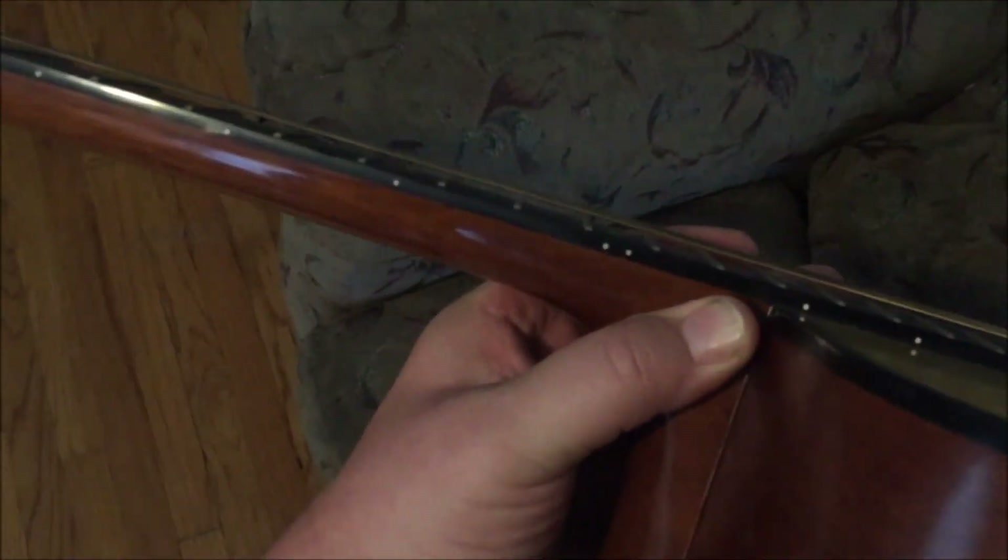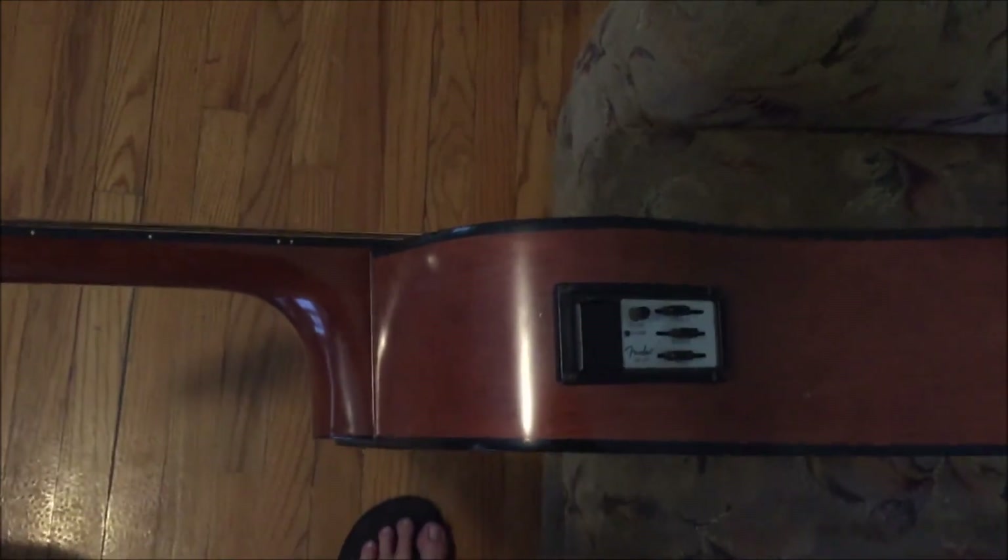I just love it. It actually plays great — it took me a long time to get it to play great, but the action is super crazy low. Kind of plays like an electric. It's really a great, great playing guitar, and it doesn't sound that bad. The pickup system is deplorable — it's just garbage.